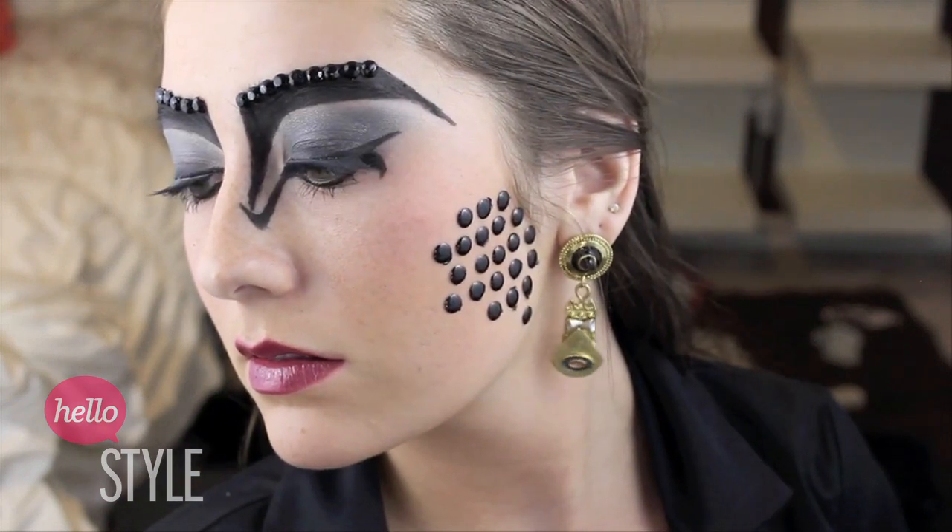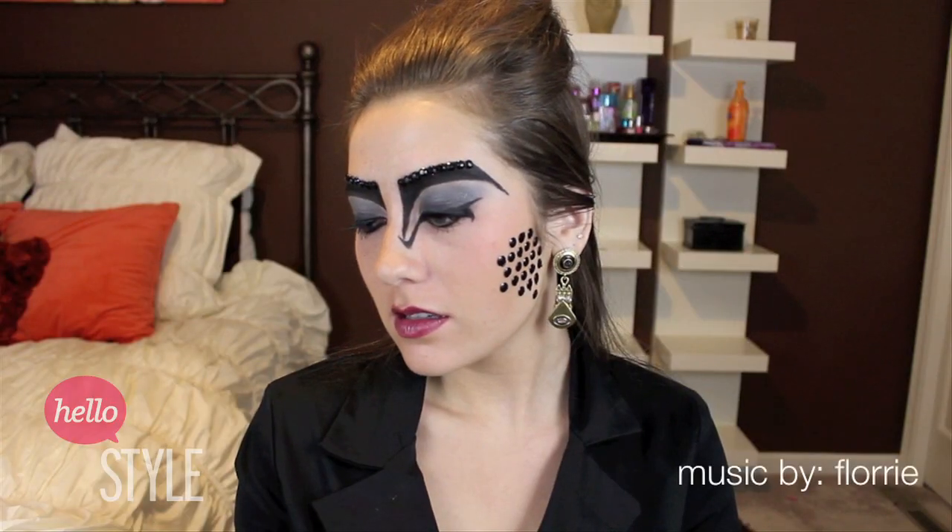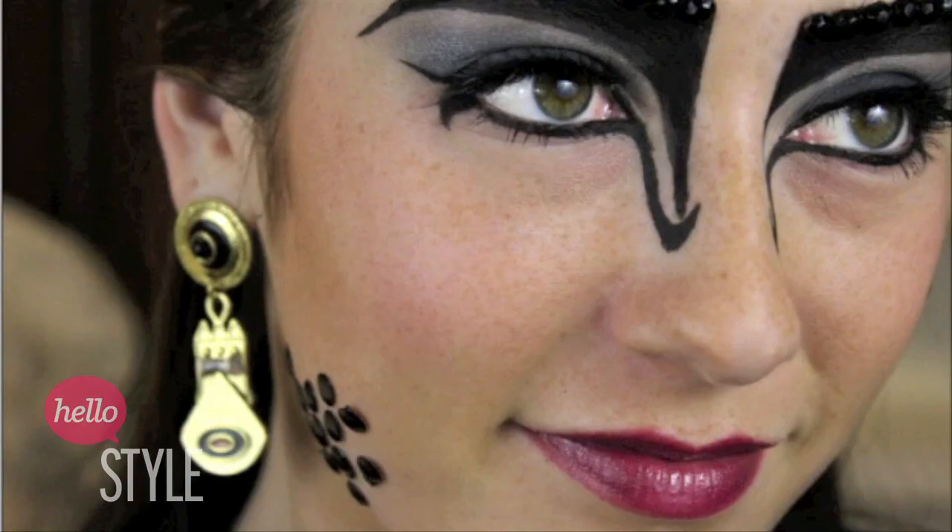And then we're all done with the futuristic look! Please support me by liking this video below. Thank you guys so much for watching. I hope you enjoyed and I hope to see you guys soon. Bye!